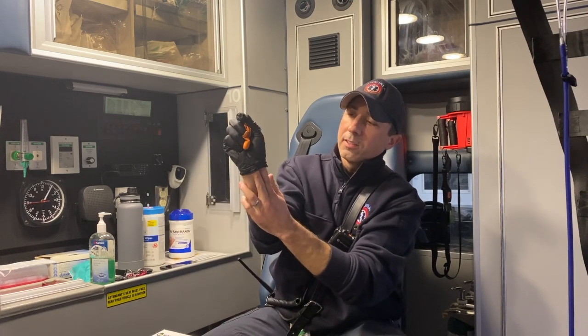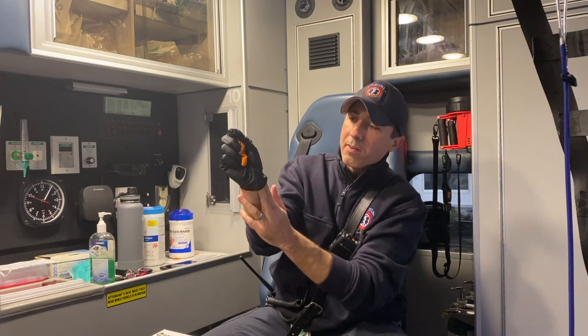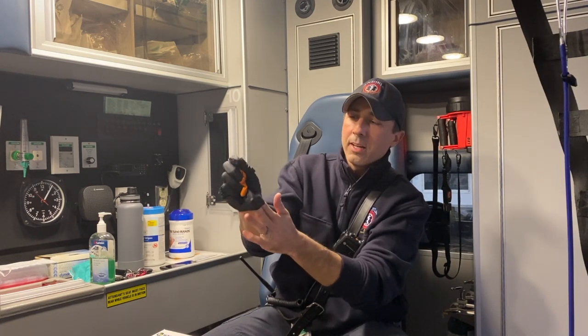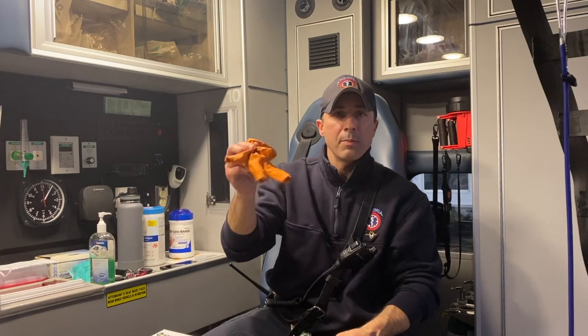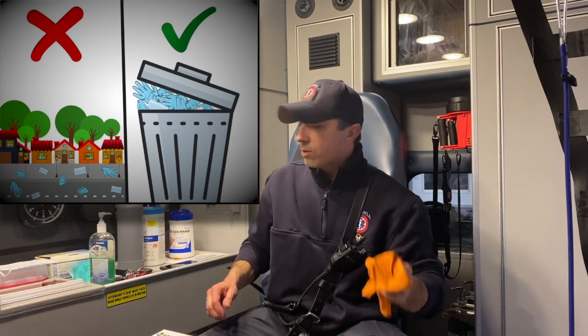Roll the glove up in itself. You're going to slide your fingers underneath at the base of the remaining glove. We don't want to touch the outside of the glove, so slide your fingers underneath and pull the glove up and away and inside out of itself. Now the contaminated part of the glove is not exposed. Next, dispose of the glove appropriately — throw it in the trash.